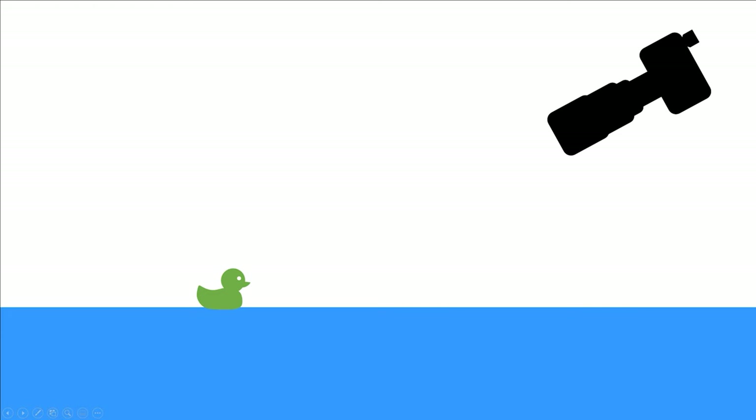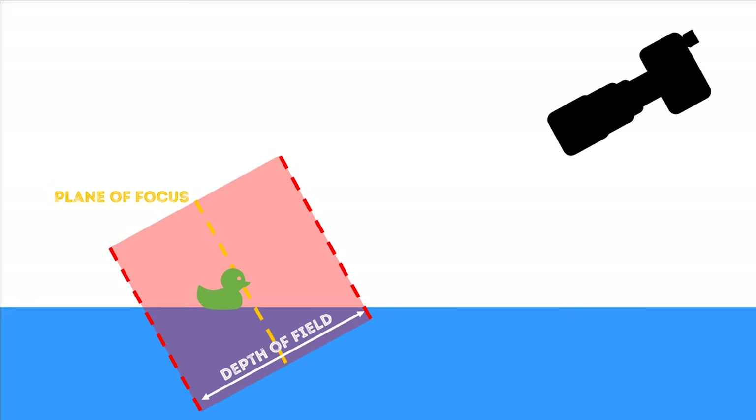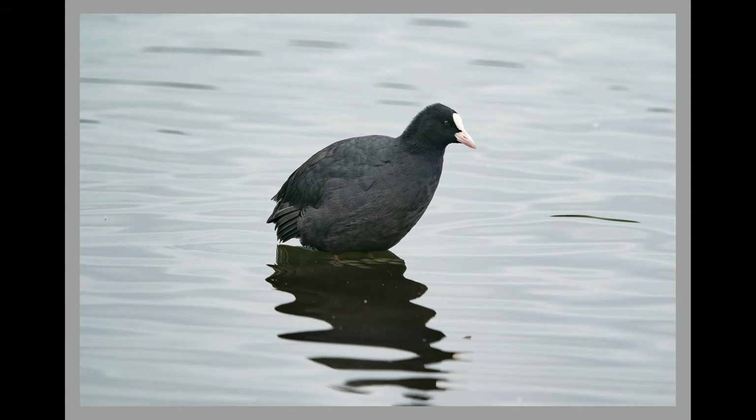Why is this? The plane of focus — which is the part of the photo that is perfectly sharp — is always parallel to your camera's sensor. You want to focus on the bird's head, or ideally its eye. You then have an area either side of the plane of focus which is acceptably in focus. In this situation it's mainly dictated by which aperture you use, and this area is called the depth of field. Everything inside it is fairly well in focus, and so the water surrounding the bird and behind it is not blurred out.